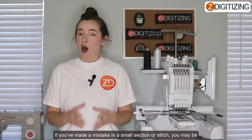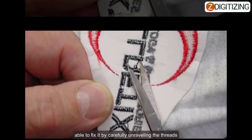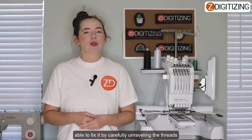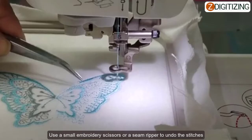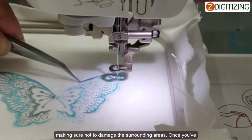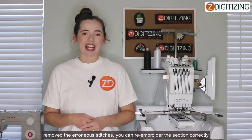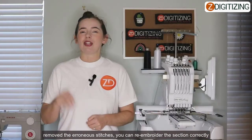If you've made a mistake in a small section or stitch, you may be able to fix it just by carefully unraveling the thread. Use a small embroidery scissor or a seam ripper to undo the stitches, making sure not to damage any of the surrounding areas. Once you've removed the erroneous stitches, you can re-embroider the section correctly.